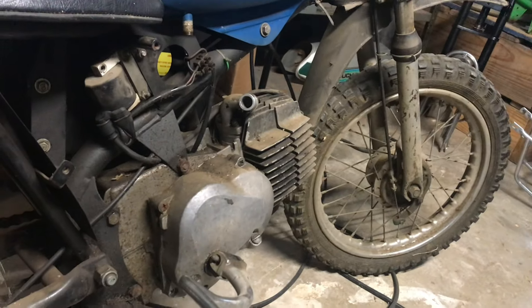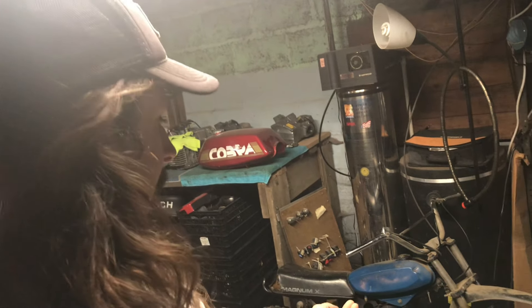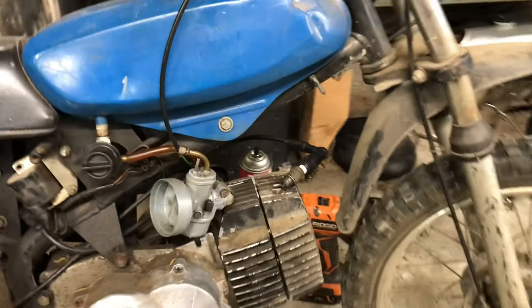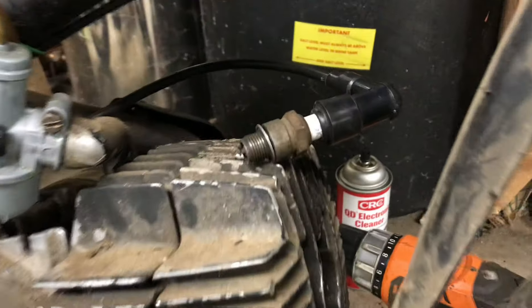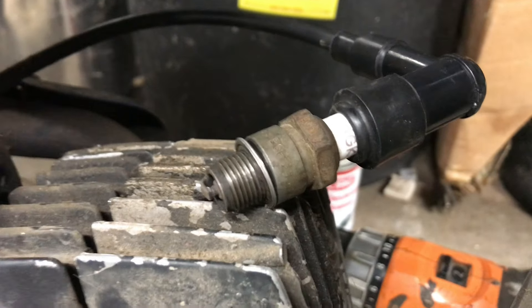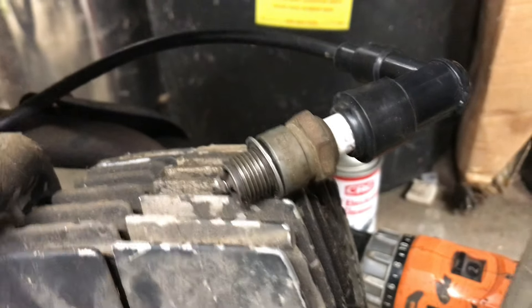We are going to see if we have spark. I just took the spark plug out, so here's the moment of truth. We got the spark plug off, we have it against the head, we're going to kick it over to see if she has spark — and she has spark. One more time — spark confirmed.